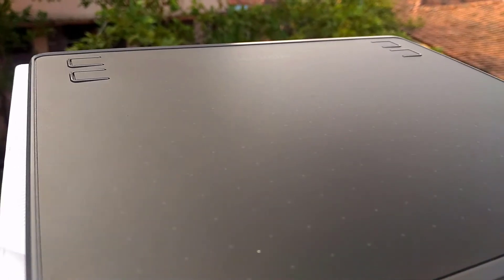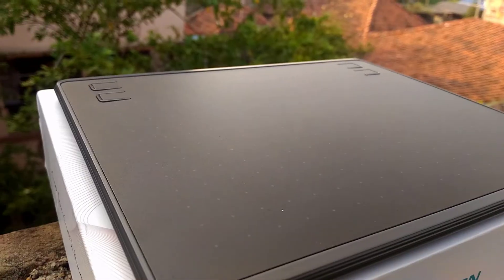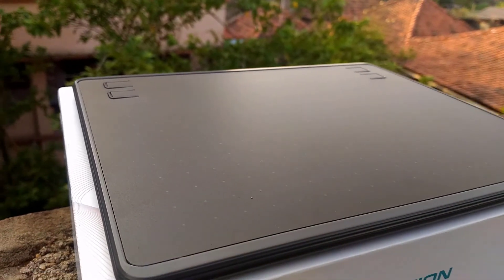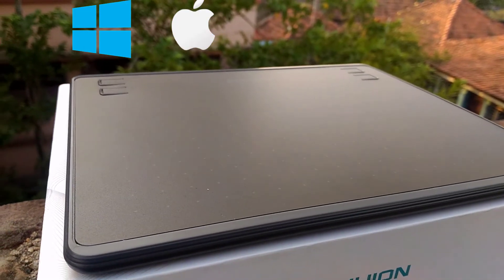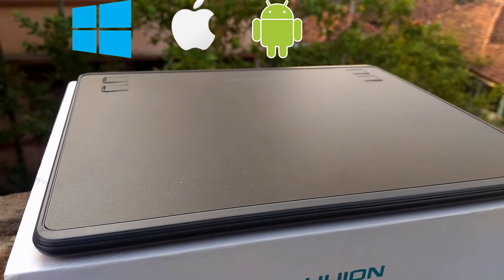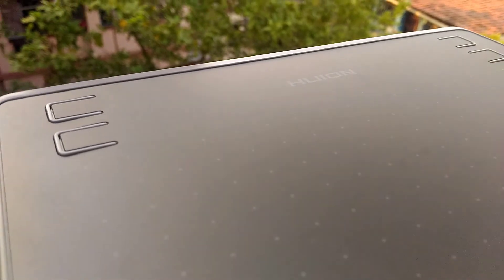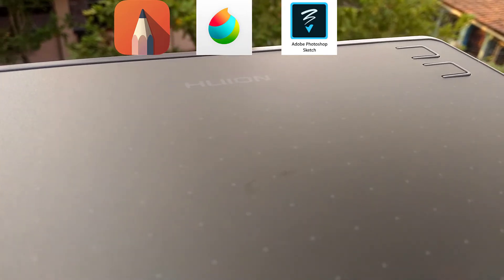This is the tablet that has been used by professionals for graphics design, so you can completely rely on it. It supports both Windows, Mac, and also mobile devices like Android version 6 or above. This tablet is compatible with most of the major drawing apps like Sketchbook, Medibang, Photoshop, Sketch, and much more.